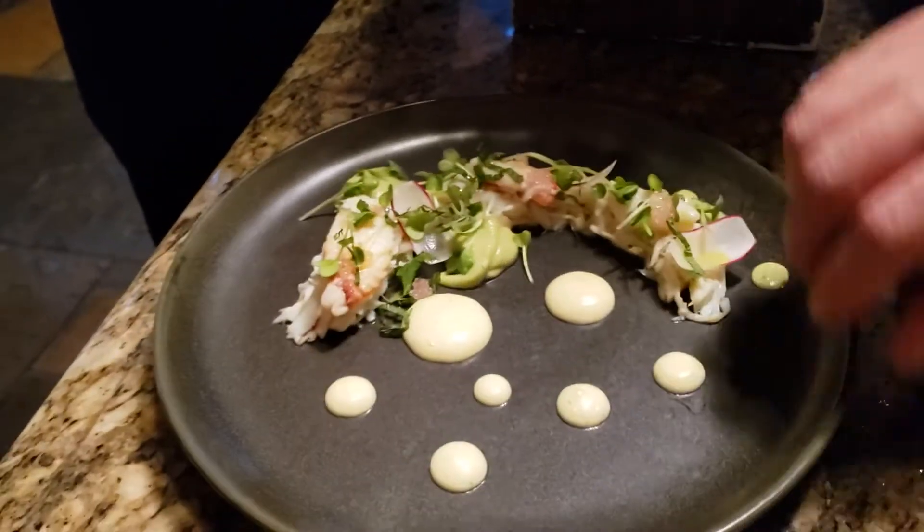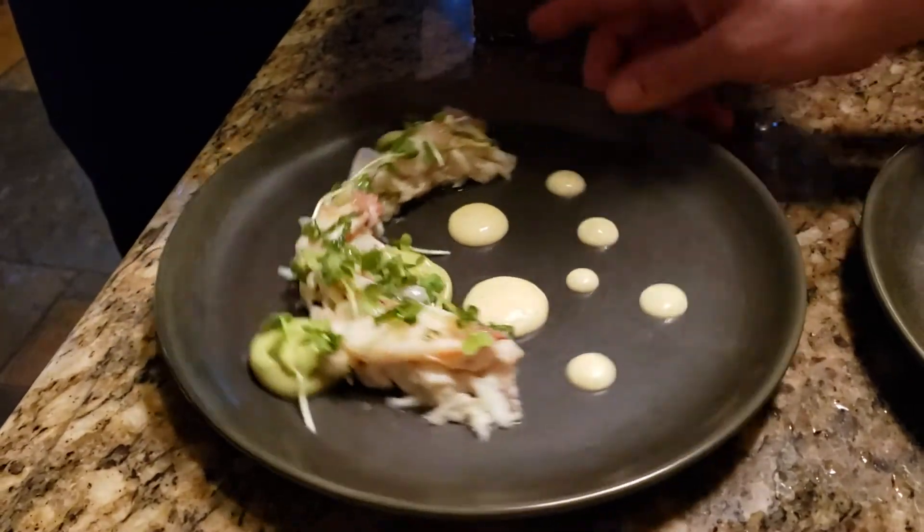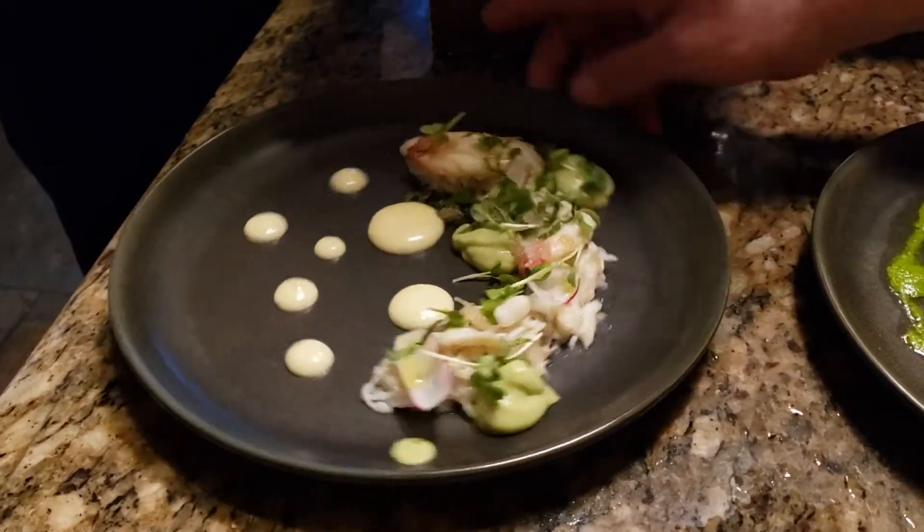This smiley face — not like a rainbow or a frown. You want it to go down like that.